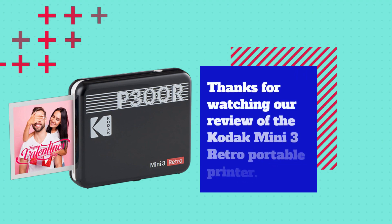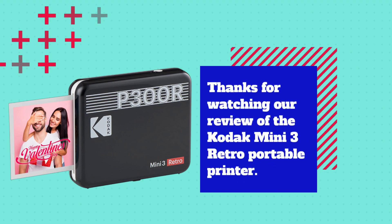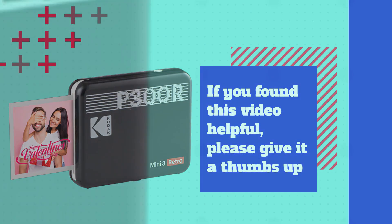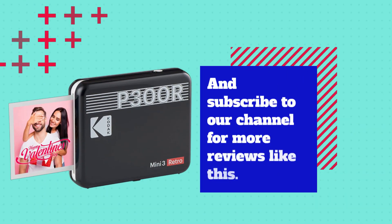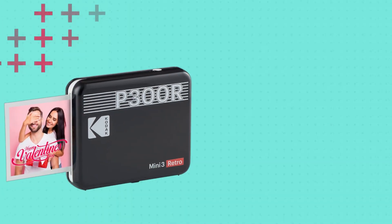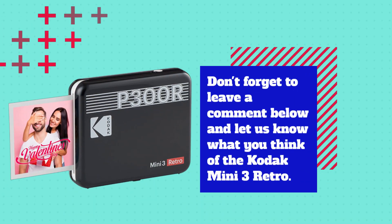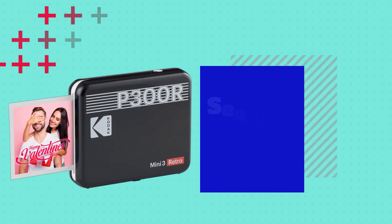Thanks for watching our review of the Kodak Mini 3 Retro Portable Printer. If you found this video helpful, please give it a thumbs up and subscribe to our channel for more reviews like this. Don't forget to leave a comment below and let us know what you think of the Kodak Mini 3 Retro. See you at the next one.